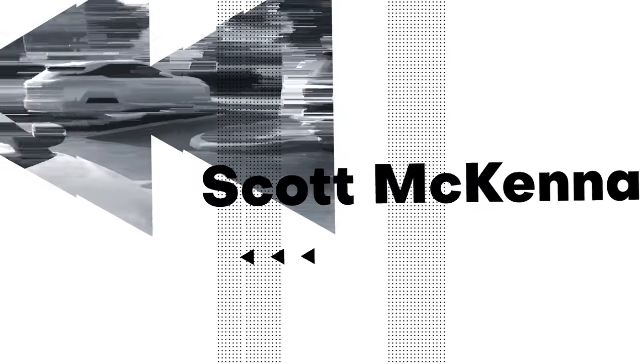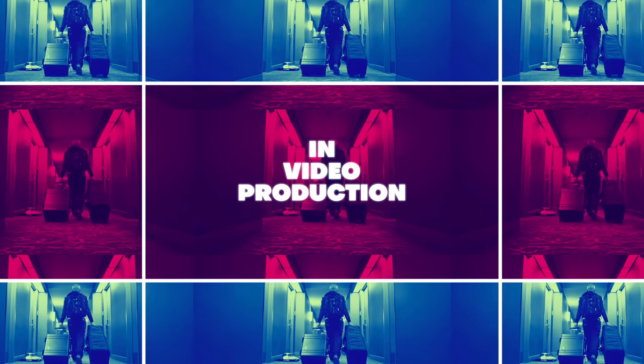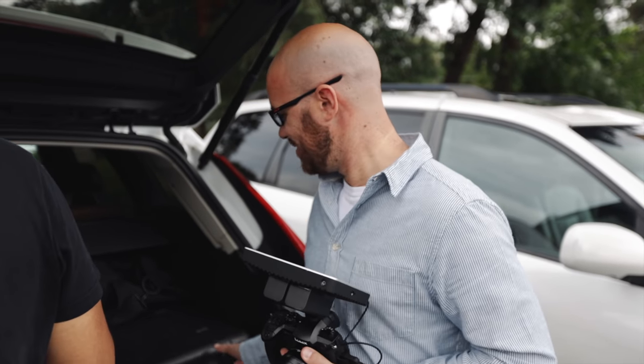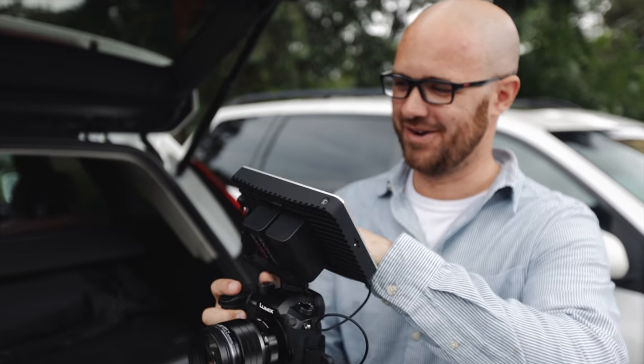Oh, happy Monday. Good morning, friends. Hope you're doing fantastic. You're excited — starting the day filming. That's a great way to start Monday. And it's even better when you get to play with your new monitors.